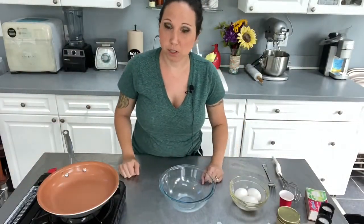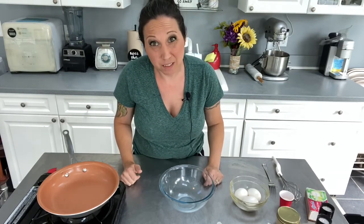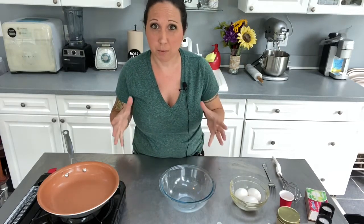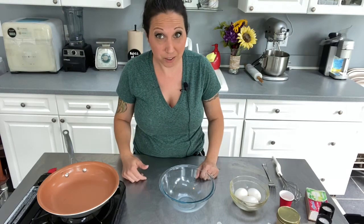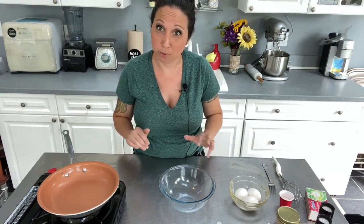All right, hey everybody, welcome back to my channel. So today we're going to learn how to make the best scrambled eggs. Why scrambled eggs? Well, it's easy, but you can mess it up, and there are some ways to make it super, super good. So today we're going to go over a few of those ways.